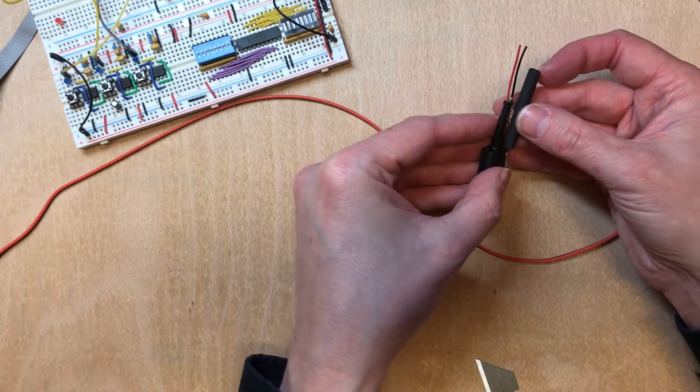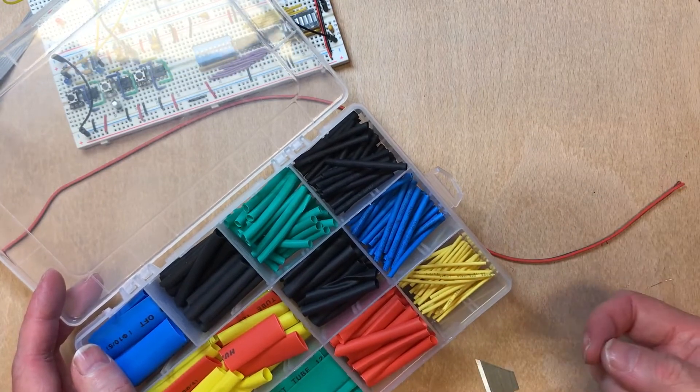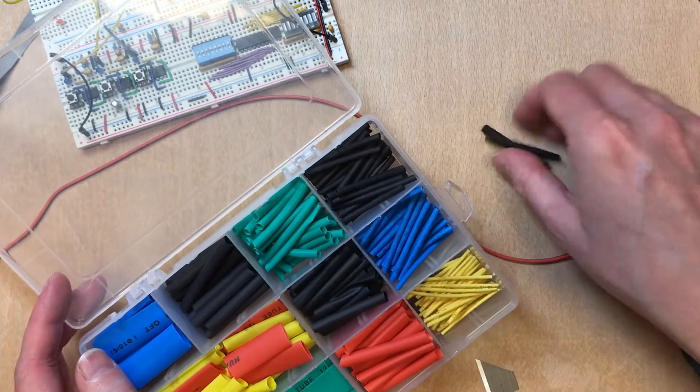Now I want to heat shrink the results, and I've got one of these little kits — I can't actually remember if it was eBay or Amazon — but that gives me a nice range of bits of heat shrink.